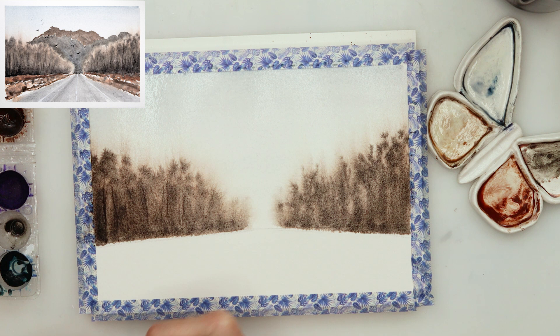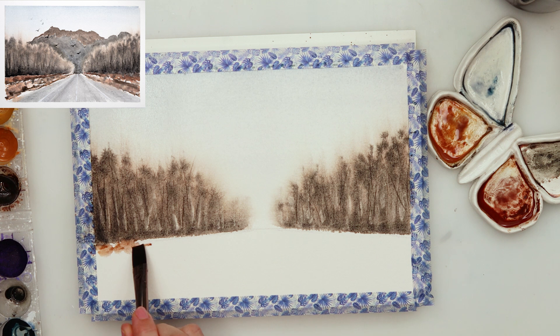With the back side of my brush — the handle — I made a couple of lines, scratching on the paper to create tree trunks and tree branches. Also with a flat brush I picked up a little bit of paint here and there to make it look as though you can see behind those trees. I was doing all of that while the paper was still wet, then dried it completely.